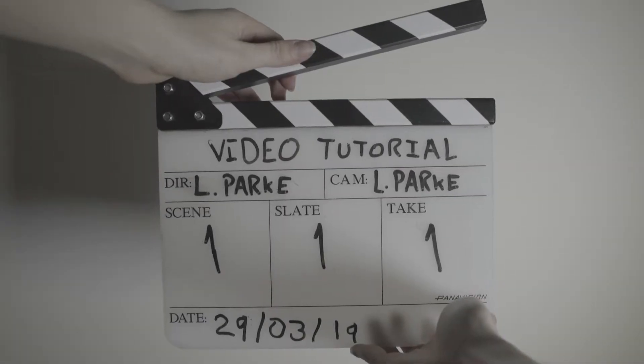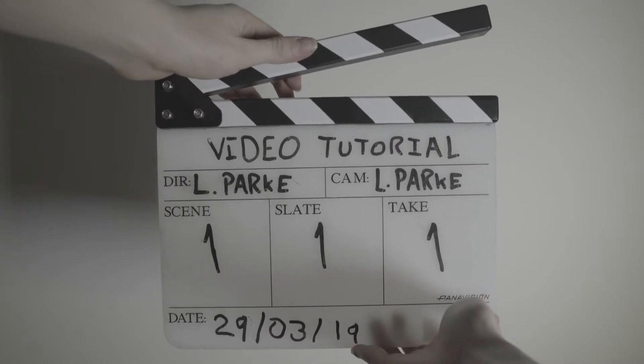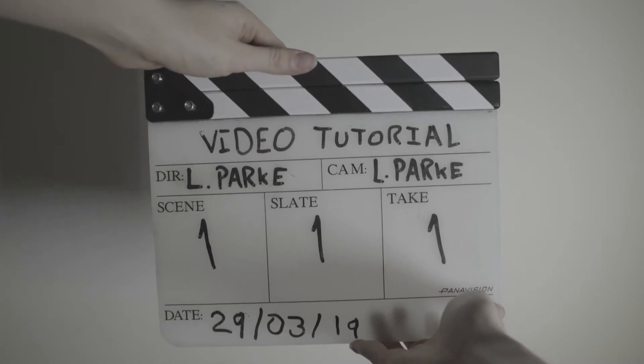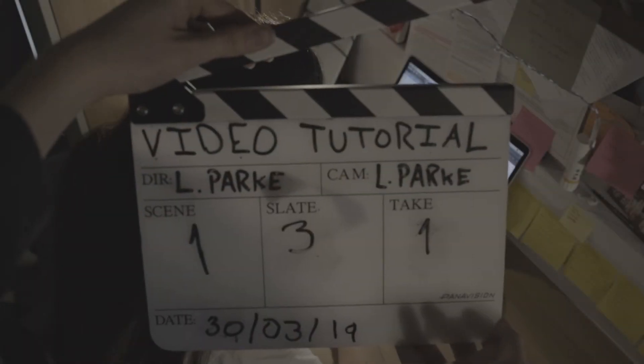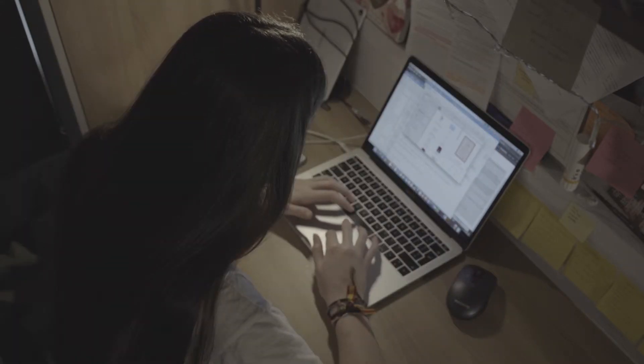When positioned correctly, sound and camera will begin rolling and the slate and take numbers will be announced, followed by a clean, sharp clap for the DIT or editor to sync. Slate 3, take 1. And action.